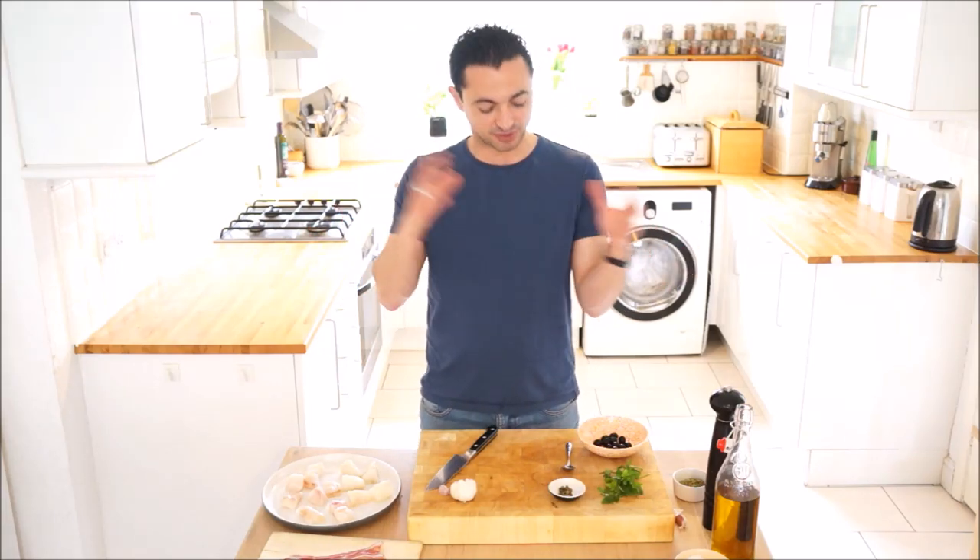Hi, I'm Theo from Theo Cooks and today we're making monkfish with a tapenade dressing, wrapped in pancetta, and that's all going on a stick on a barbecue.